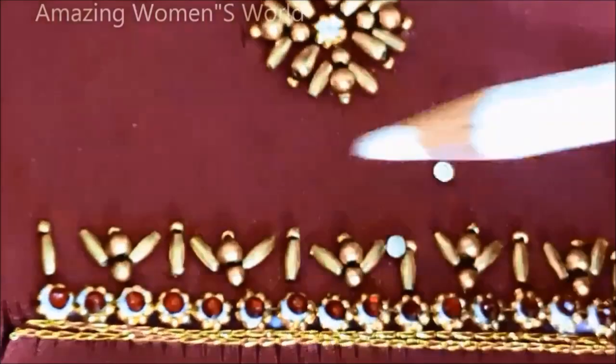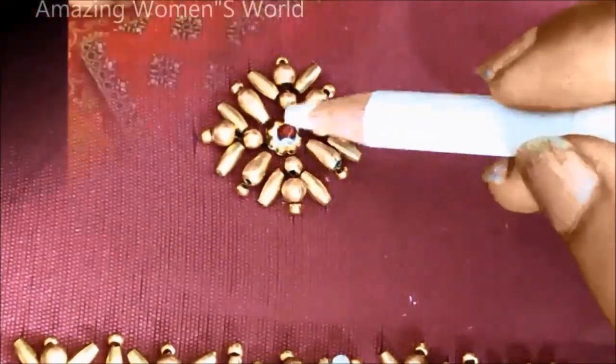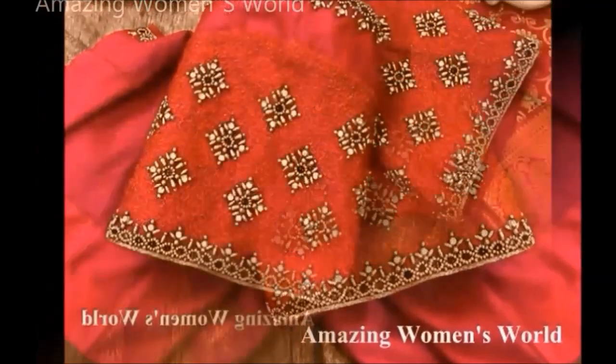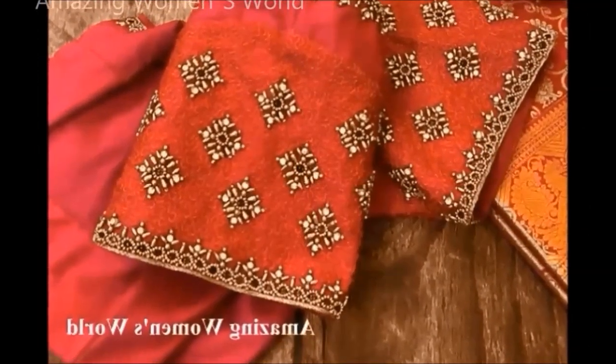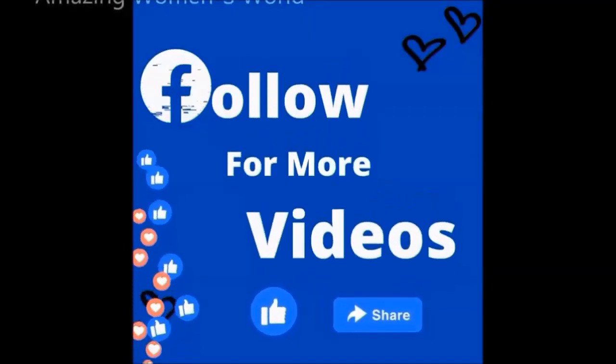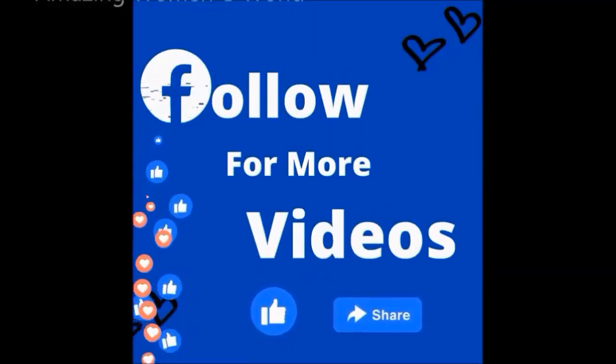I am almost done with this designing. The final look of the beautiful designer blouse would look like this. I hope sharing of this idea is really useful to you all. If you have enjoyed watching this video, please try this beautiful designing on your old blouse to turn it into a new designer blouse.